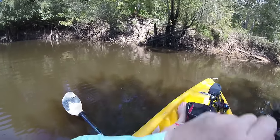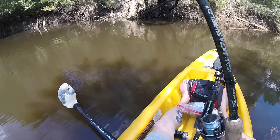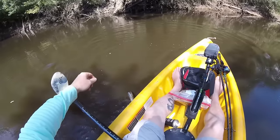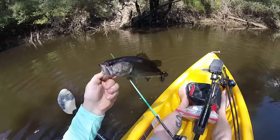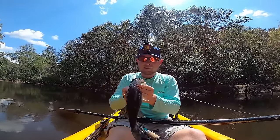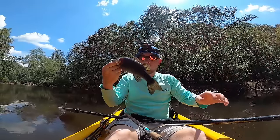Got him! This one might be big — what is this? It's a bass, that's not what I was going for. It's a little bass, a tiny little bass. He is so skinny — no wonder he was hungry. I got my camera wet, great. We're going to go ahead and let it go.